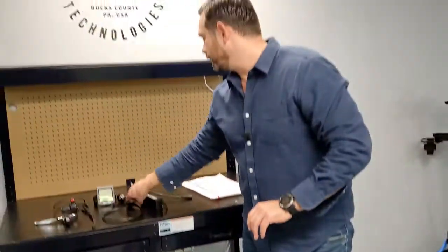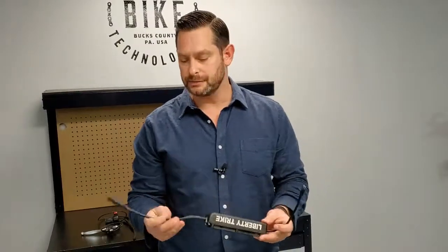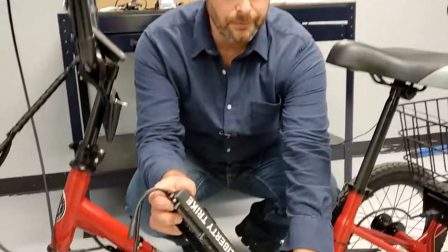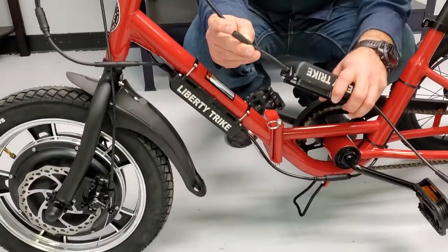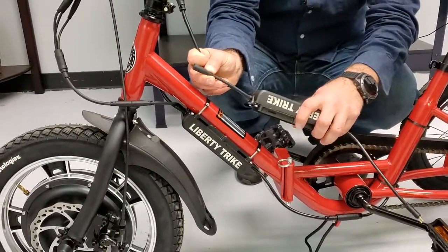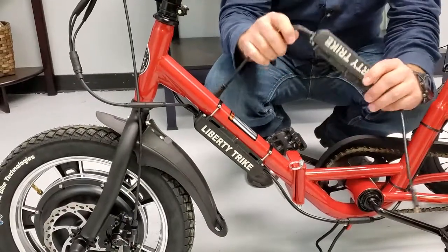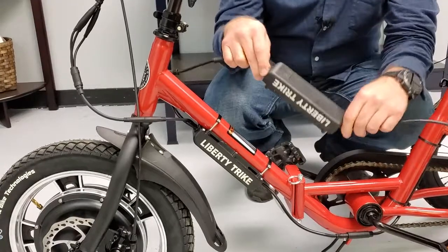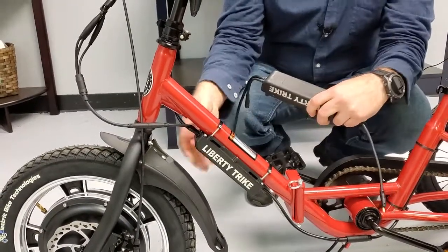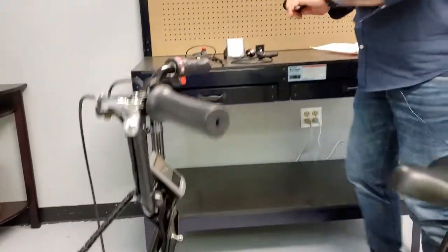The next part moving forward would be the controller. None of this stuff needs to be installed on the bike — you don't need to get your wrenches out, you can do this off the bike. The controller plugs into the battery via the battery wire harness at the back, and then up front you have the accessory three-to-one cable — unplug that and plug this right in. Then you can plug this into the motor and try it. If it works, that's your controller. You keep this and send the rest of the parts back to us in the rescue pack.